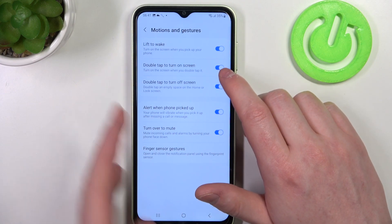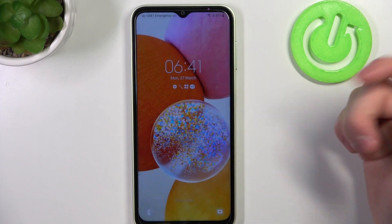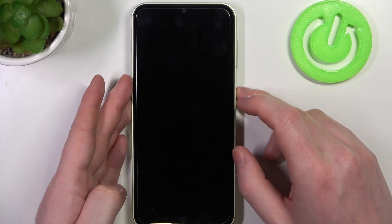Next is double tap to turn on screen and double tap to turn off screen. This works on your lock screen, so you double tap to wake it up and double tap to dim your screen.